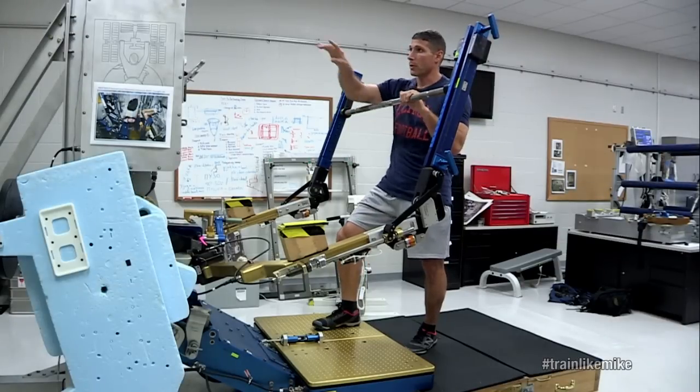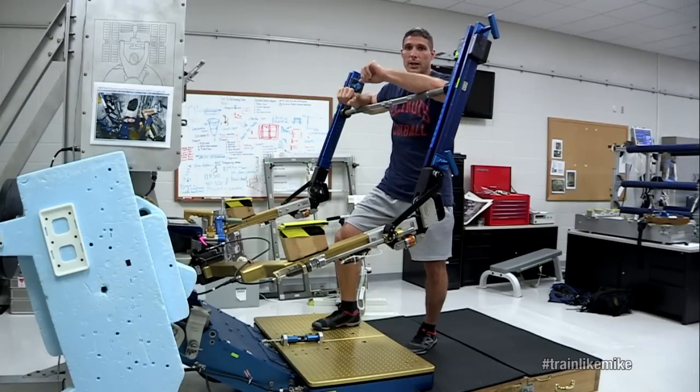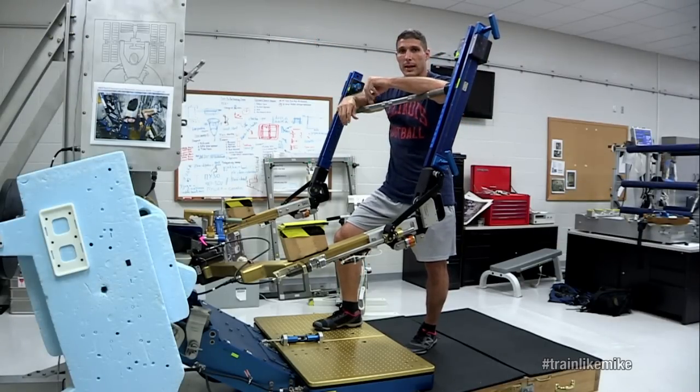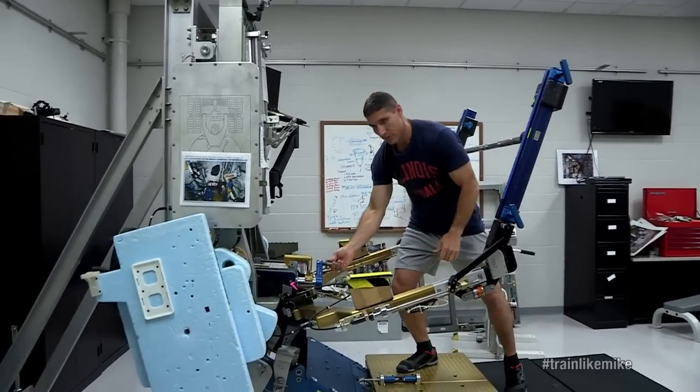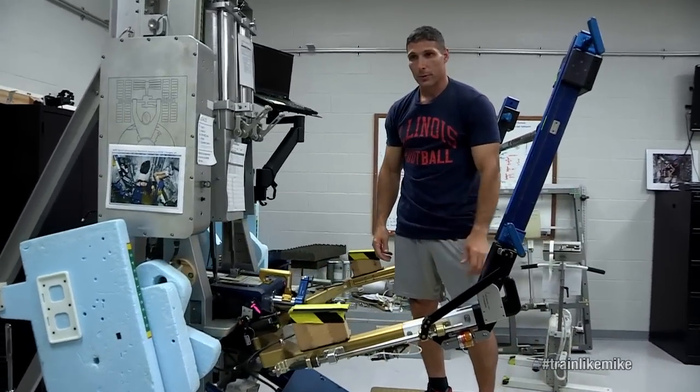So how does it work? We actually have two canisters here that have vacuum in them, and we pull against that vacuum. We can dial in different loads with the handle right here and change how much weight we're lifting.